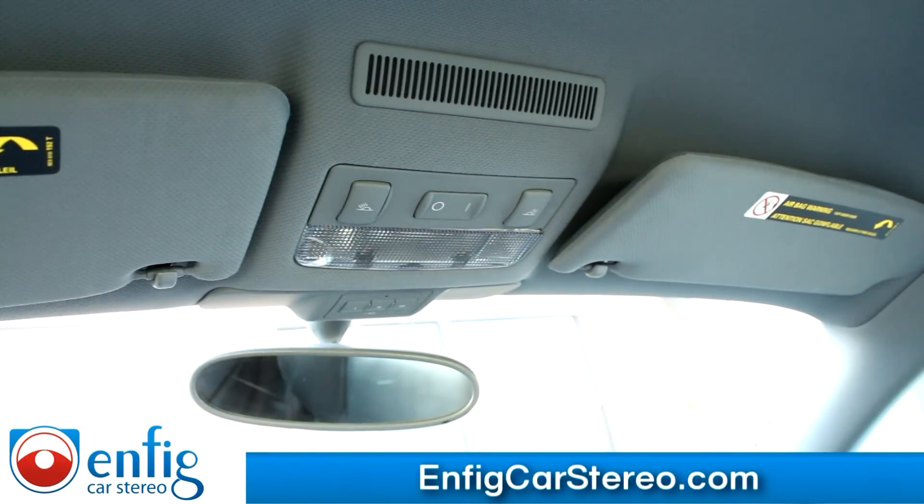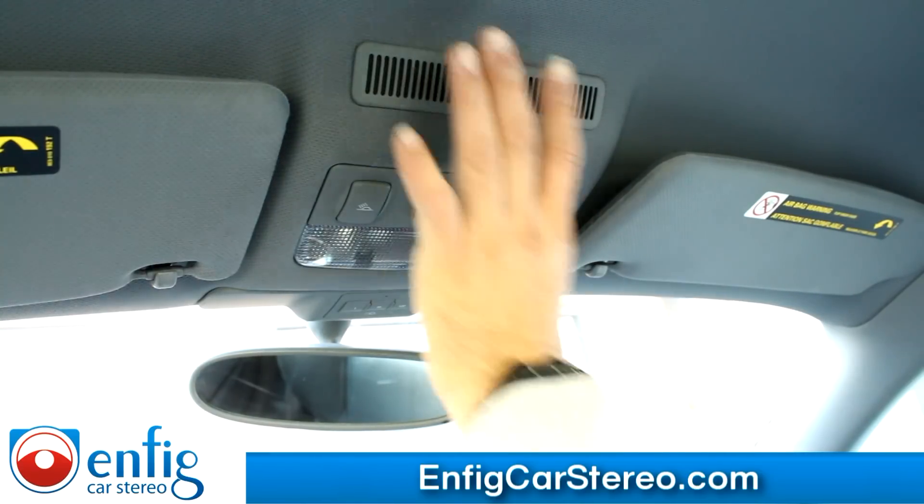Alright guys, today we have a 2005 Audi TT. We're going to show you how to run a microphone. It's actually pretty easy in this car. The first thing I'm going to do is show you how to take this apart.